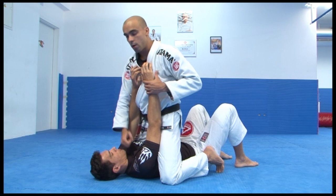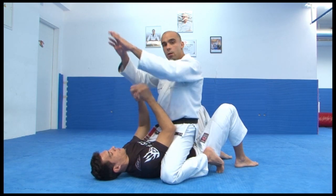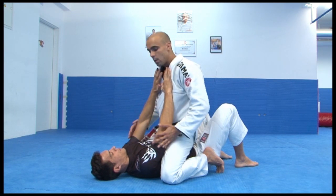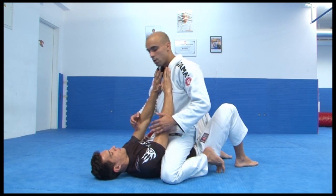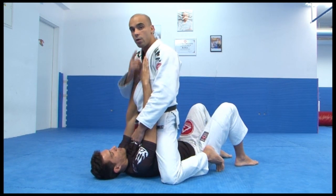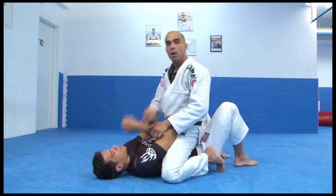You can hit your opponent, but he cannot hit you. And let's say he tries to hit you — he extends his arm. In that moment, he's exposed for a submission. So I can strike. If he tries to strike me, I go for the armbar. Let's see how to do it.